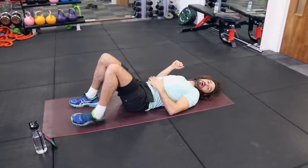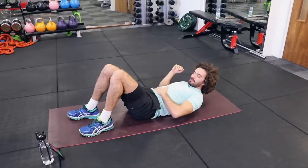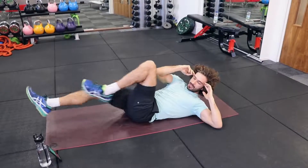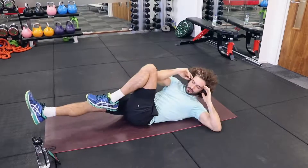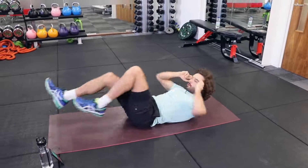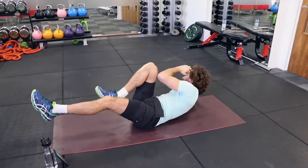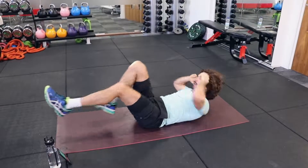Same again — either the full bicycle or the half bicycle. Knee to elbow, knee to elbow, kicking away. The slower the better on this one — really feel those muscles working, slow it down.